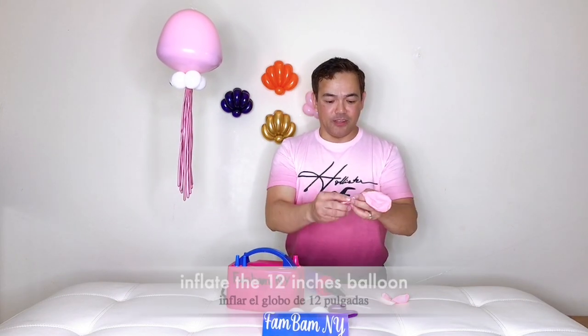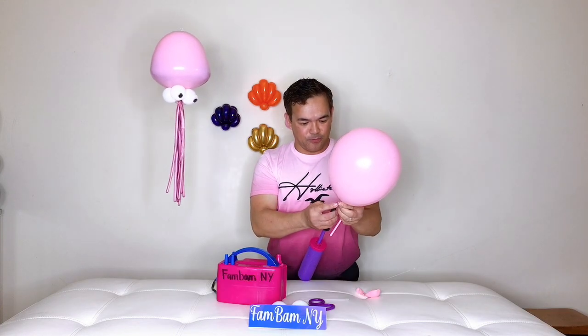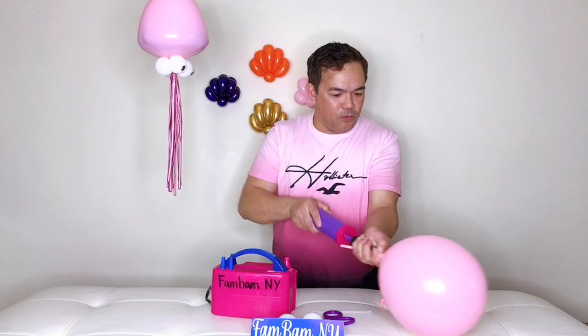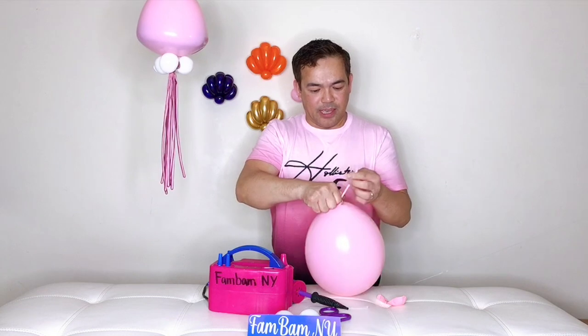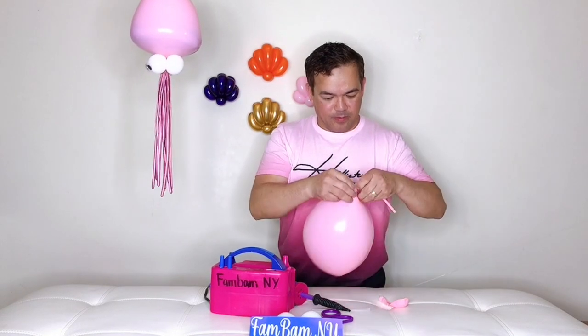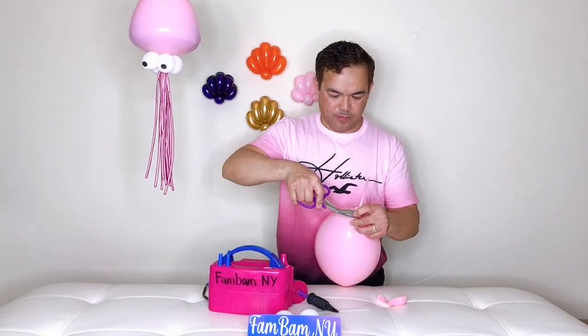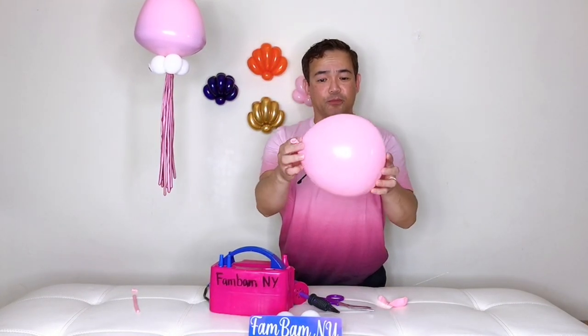Take this down and then inflate your 12-inch balloon to about this big. Then inflate your 260Q balloon — pump about one, two, three, so three pumps — and pull it out. Now tie your 260Q balloon. Release the air and make it into a circle. That circle is the shape of your 260Q balloon.